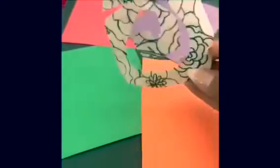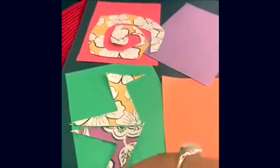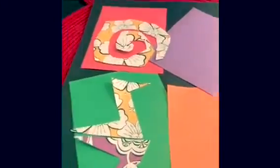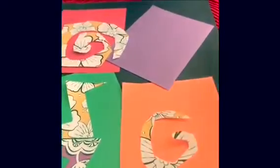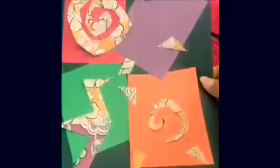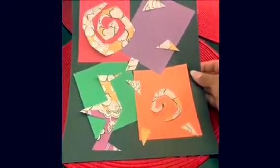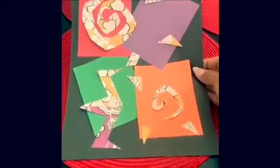You can keep it as simple as this, or you can also add some pieces — different shapes, different sizes, anything really. Thank you for doing my art piece with me; I can't wait to see yours.